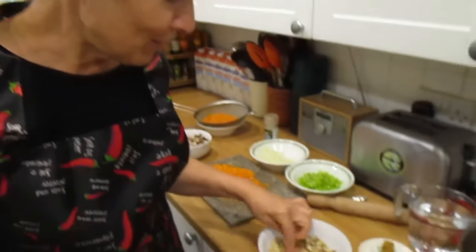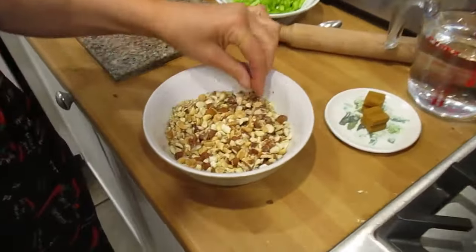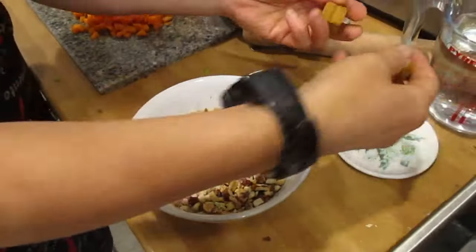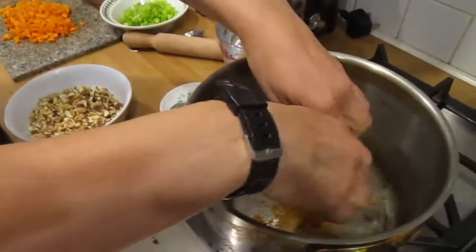You don't want anything more than half a centimeter really. Any big pieces, just chop them down.